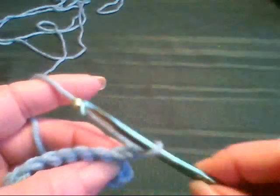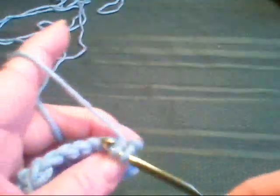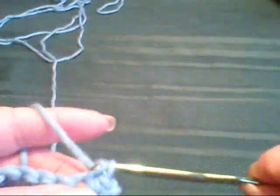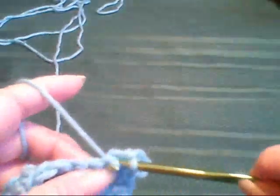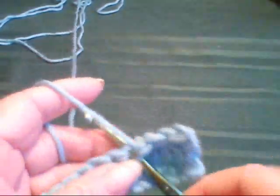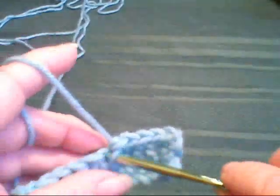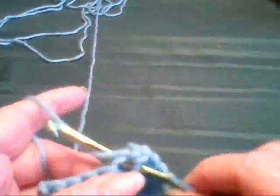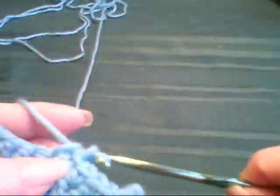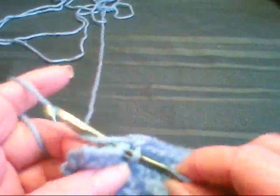What I'm going to do is show you how to also change yarn colors so that you can make a stripe or something. And I'm going to show you how to do a half double and a double. My favorite stitch is the double.